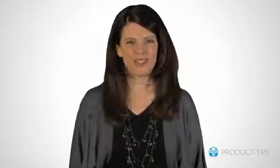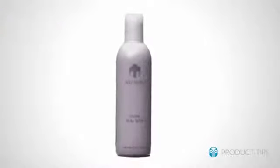Many customers rave about the fantastic results Liquid Body Lufra delivers when shaving their legs. The exfoliating action of the walnut husks removes dead cells,